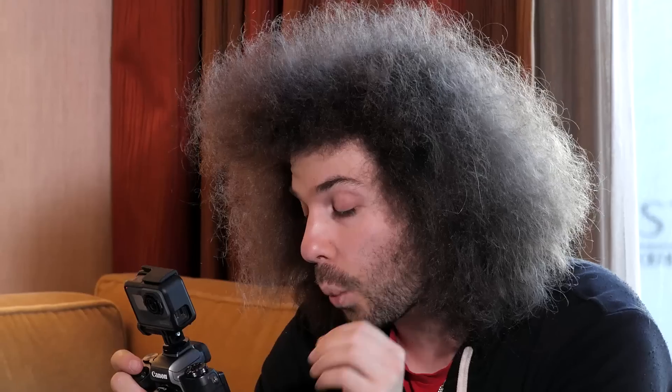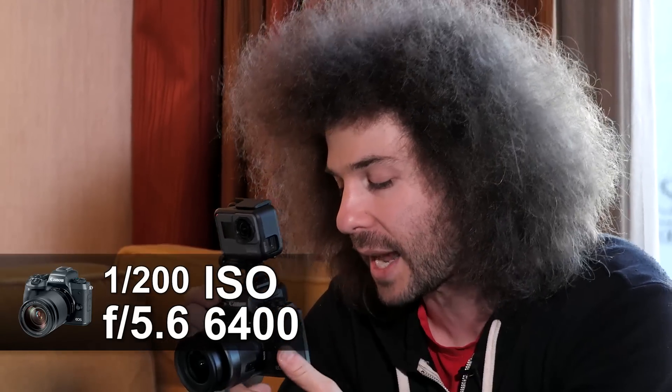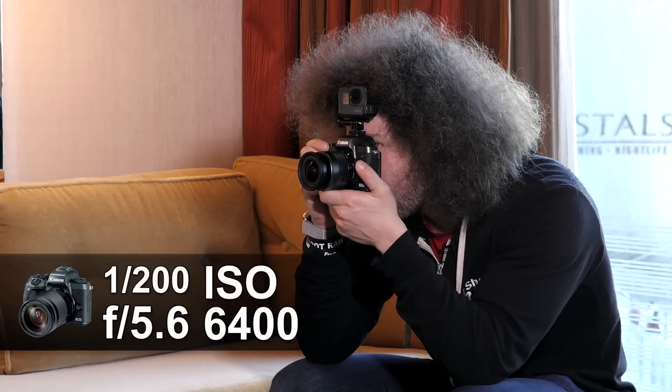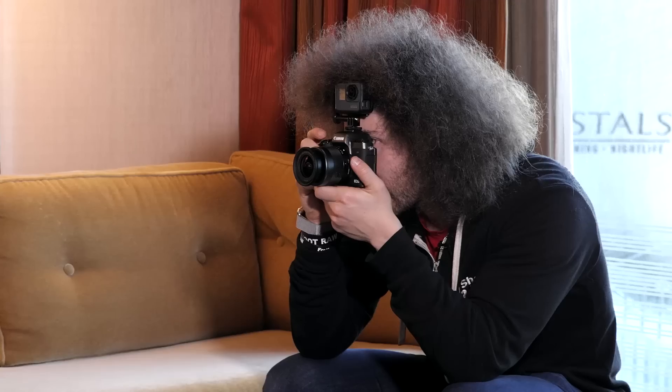I only have two shots left because I wasted one by just looking at the EVF. The settings are 1/200th of a second, f/5.6, 6400 ISO. I know that to get motion blur in the hands I need a much slower shutter speed, so I'm dialing it down to about 1/20th of a second. The EVF is telling me it's way overexposed, but I'm going to take the photo anyway.